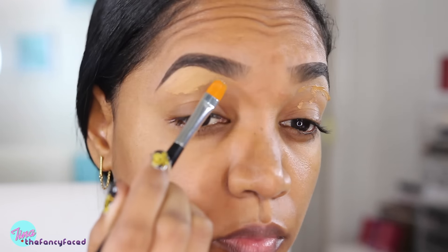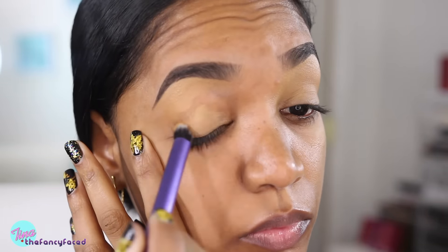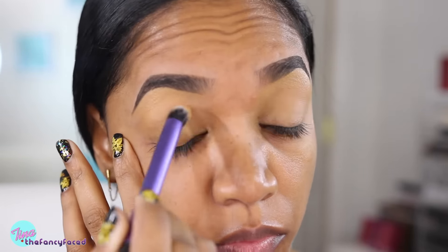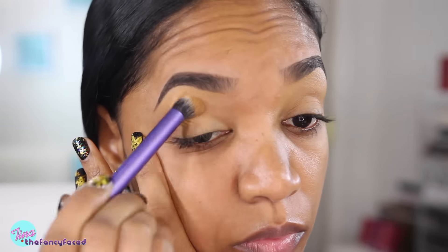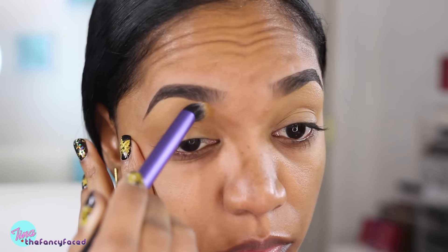I'm creating a sharp outline under my brows using my Anastasia number 18 concealer brush and then I'll buff it out using my Real Techniques Deluxe Crease Brush. This concealer dries really fast, so you do want to work quickly.